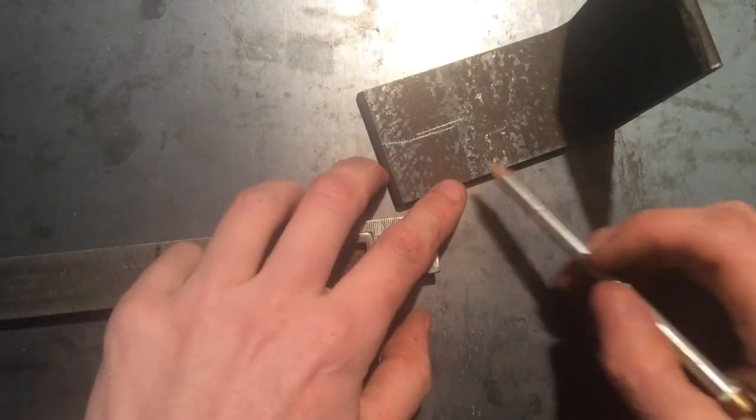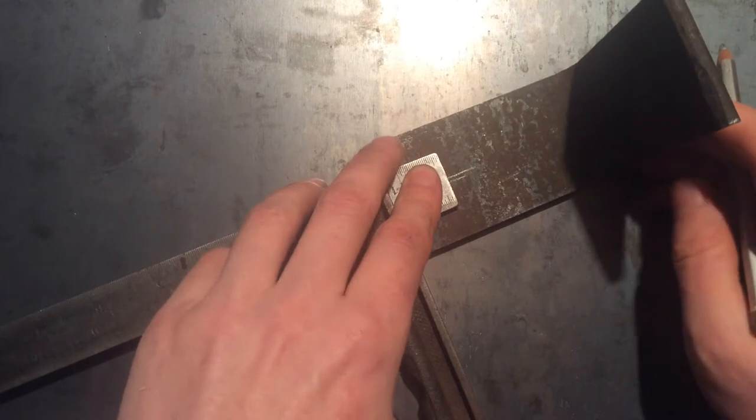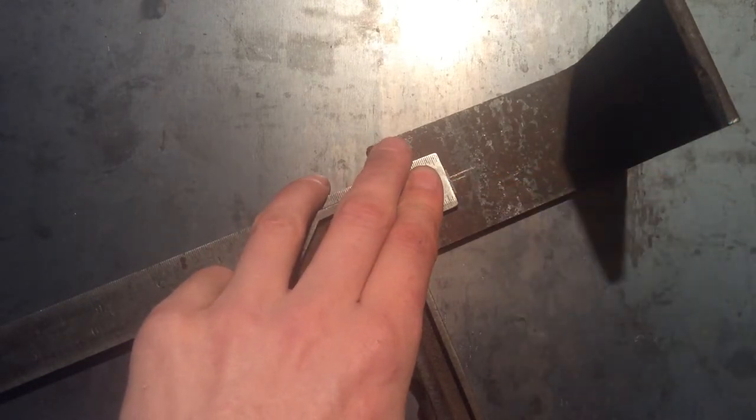So that'll give you a good idea of where your center lies, and it'll give you a good idea of where your offset is, and that allows you to figure out the depth of your cut.